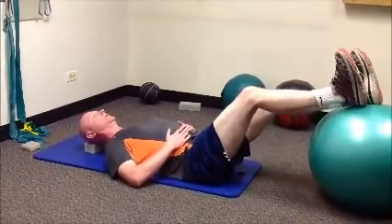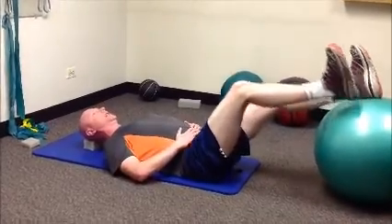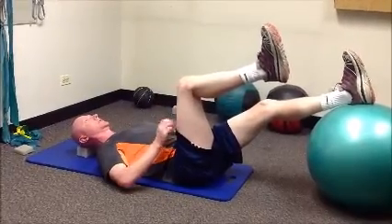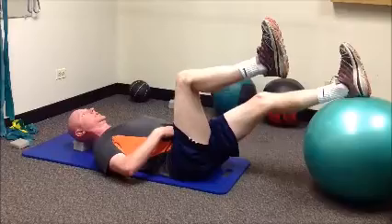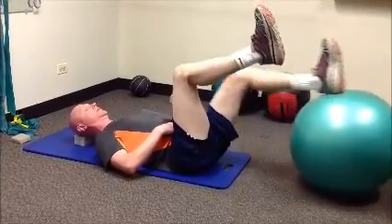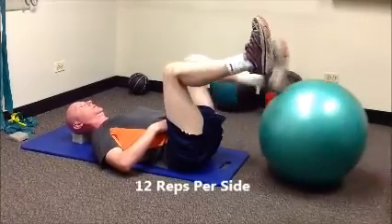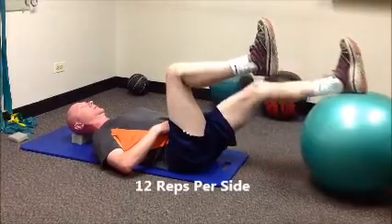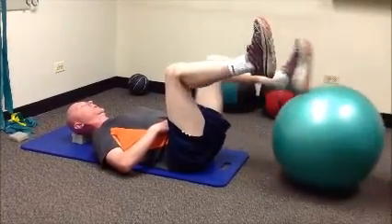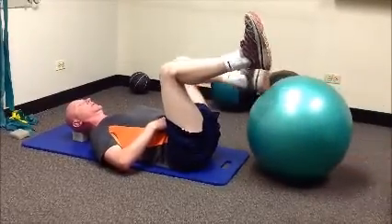Then we can go into single. I'll go into tabletop position with my opposing side. Keeping the leg in this position just again stimulates the abdominals to contract. We're always progressing with our exercises from easiest to most challenging.